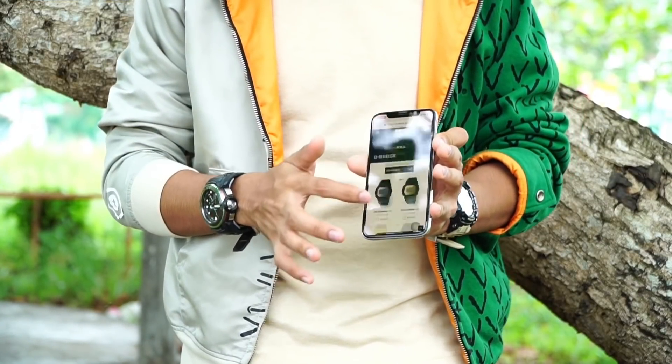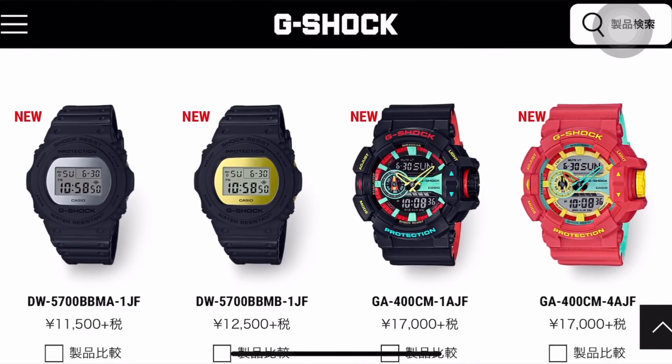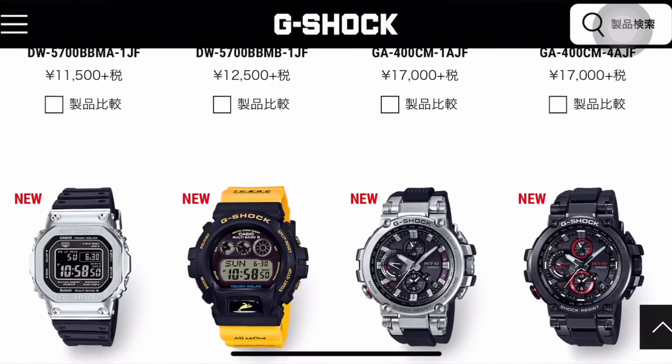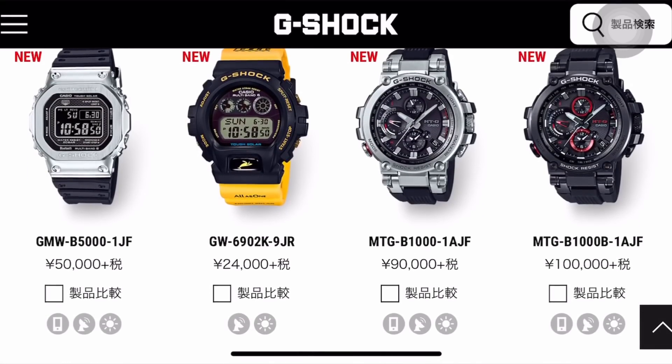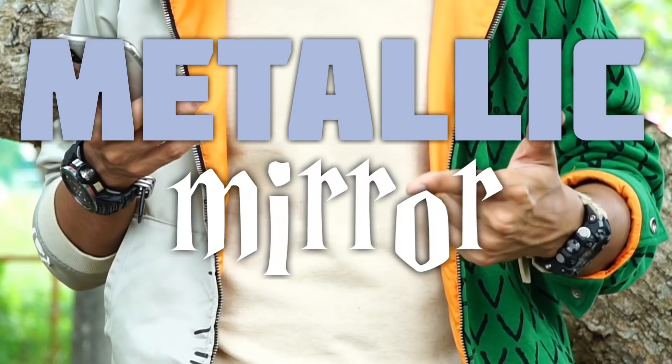I've got all the G-Shock watches noted on my phone right now as a reference while making this video, so we're gonna have a look at 12 models. Let's start with the first and most simple release of the month — the metallic mirror face G-Shock.